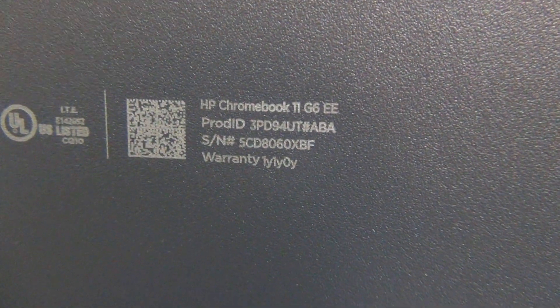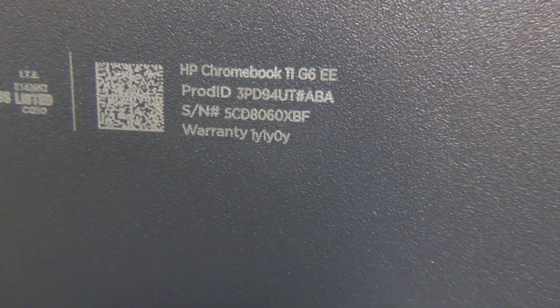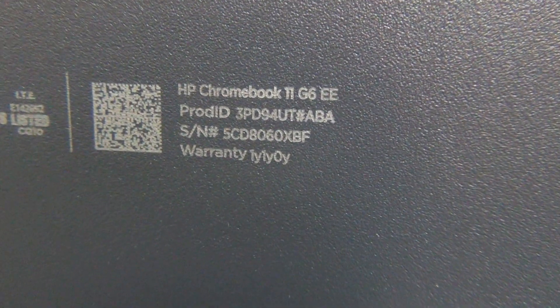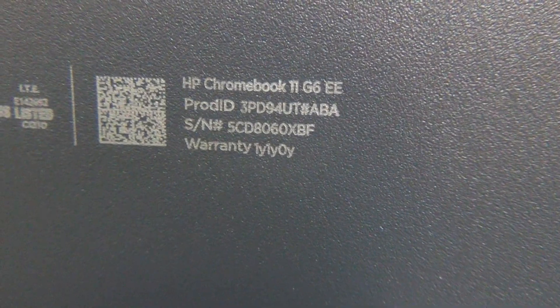On the bottom there is some writing — it says HP Chromebook 11 G6EE — so make sure it's G6 and the EE, because there's also going to be a non-EE version.